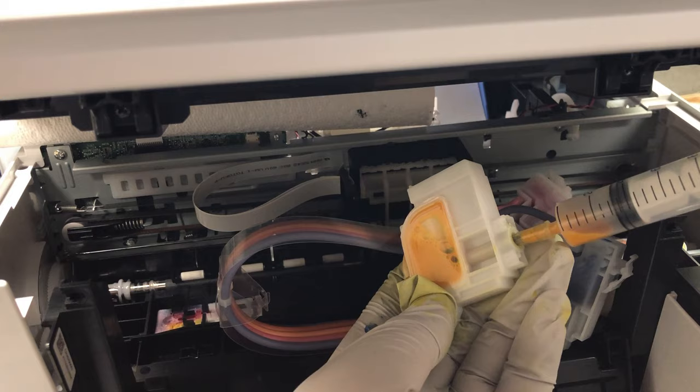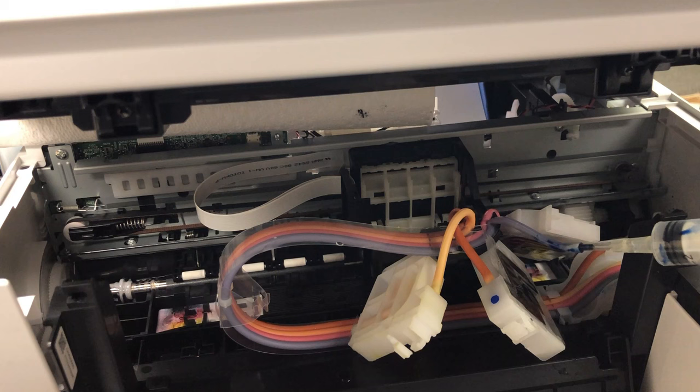You can see the problem is the tube. As I draw it, it's really hard and suddenly the ink flushes in. There's a kind of clogging or kink in the tube that I just fixed by drawing lots of ink out of it. You can see the ink flow nicely into the damper. However, for the cyan tube, no matter what I try, I cannot unclog it just by sucking.